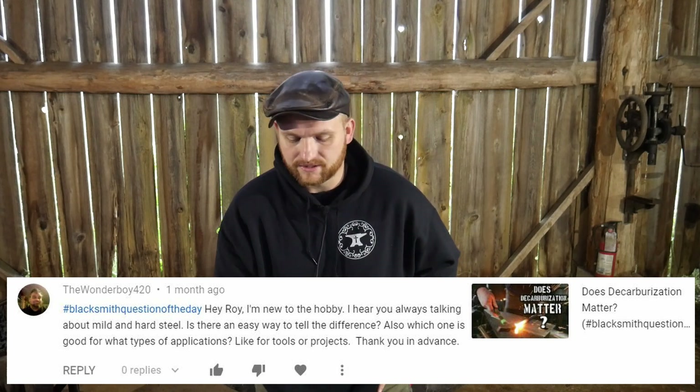The first question of the day comes from wonder_boy_420. Use the proper hashtag — hashtag blacksmith question of the day. Thank you for that. Hey Roy, I'm new to the hobby. I hear you always talking about mild and hard steel. Is there any easy way to tell the difference? Also, which one is good for what types of applications, like for tools or projects? Thank you in advance.